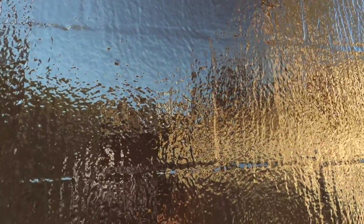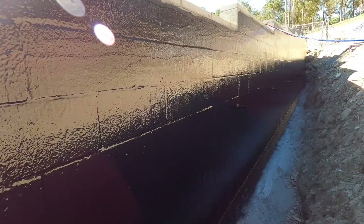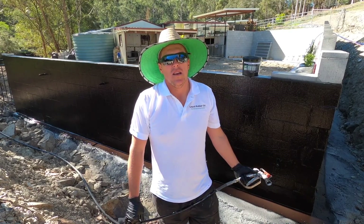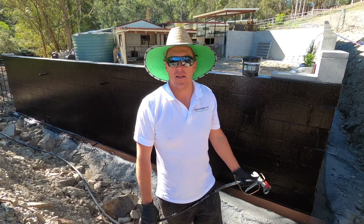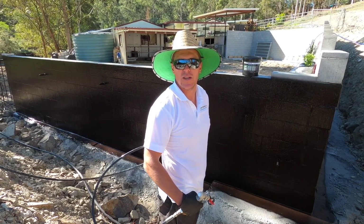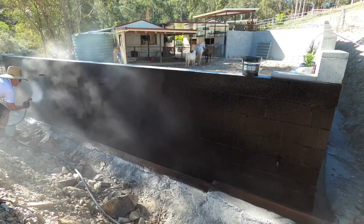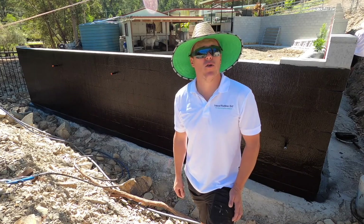Nice smooth finish — it starts chocolate brown and once it's cured it'll be gloss black. This is two coats; you can go three, four, or five coats, just keep building it up as thick as you want. We recommend two liters per square meter, which gives about a 1.5 mil dry film thickness. With the commercial rapid cure sprayer, even if it does rain, it won't wash away — it'll be cured in seconds. It turns from brown to black over the next hour, and it's all done, ready for corefill 72 hours later or a protection board.